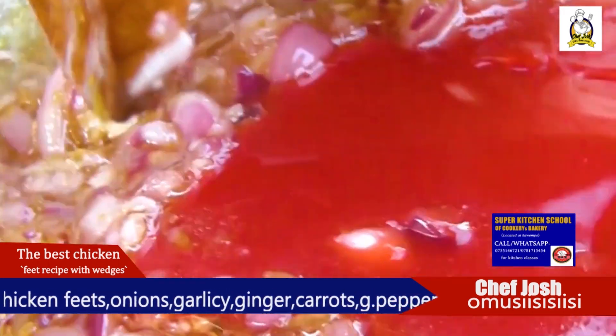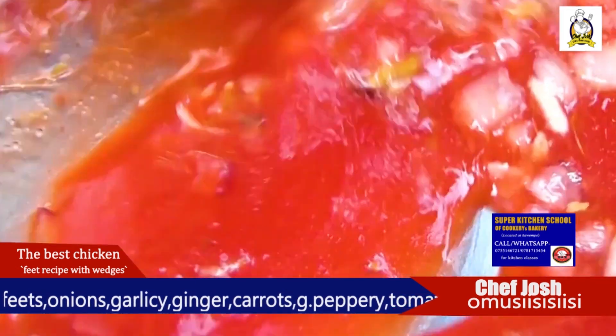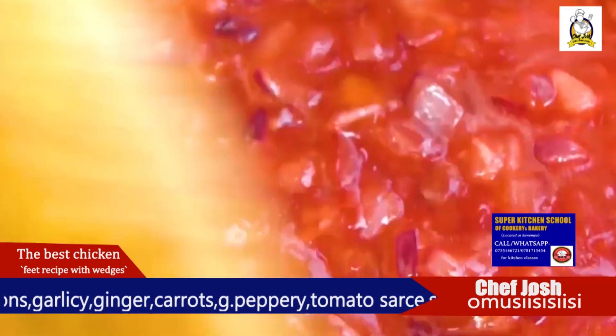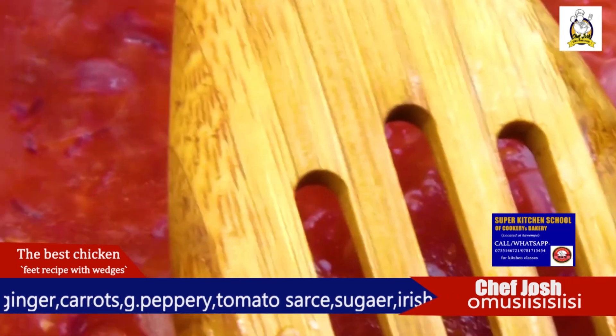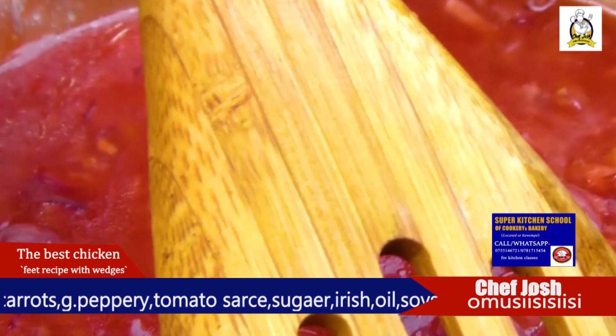I'm going to use some tomato sauce and dark soy sauce. So you are good to go.